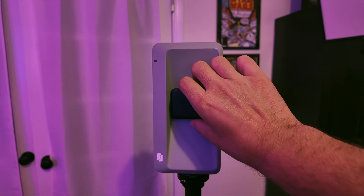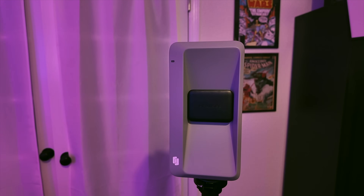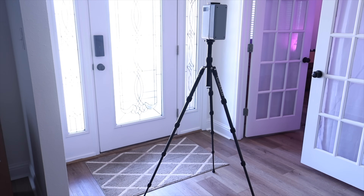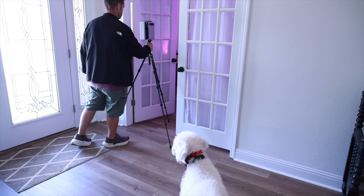One extra cool feature is the magnetic lens cover. It seems small, but I really love how easy it is to use, and it ensures that I'm always protecting my investment. I mentioned how easy this is to use — I thought I was going to have to play around with it all afternoon to figure it out, but as soon as I turned it on and got inside the application, it was obvious just how easy it was. I was able to get my first scan done with no problems.